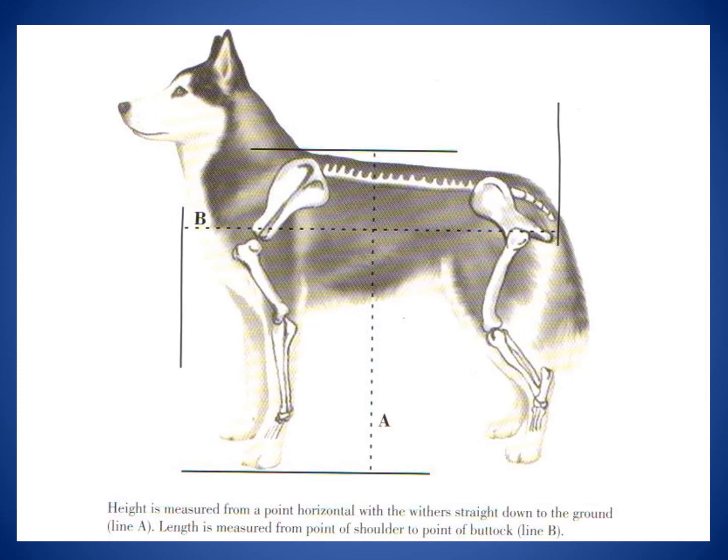There may be times when you need to measure the height or the length of your dog. Height is officially measured from the point horizontal with the withers — that's where the shoulders come up — straight down to the ground. If you need to measure the length of your dog, you do it from the point of the shoulder at the very front of the chest, all the way to the point of the buttock at the rear. You may need these measurements if you're getting a new carrier or crate to make sure the dog has room to move around.